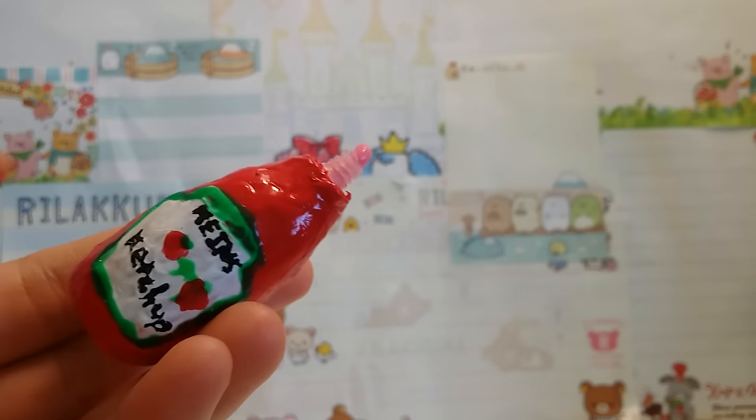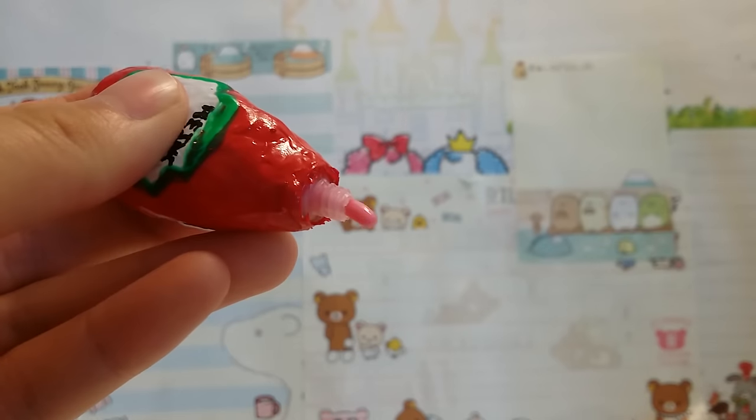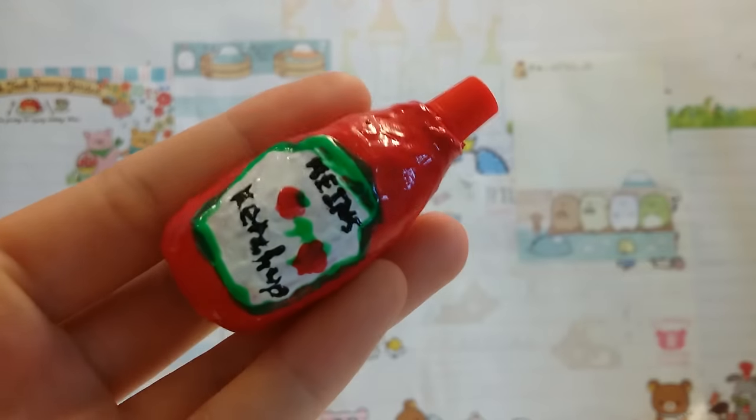I hope you guys enjoyed watching. This should never dry out unless you don't cap it. You could always make any type of squeeze toy you want — it doesn't have to be ketchup. Don't forget to subscribe to my channel if you're new, and smash that thumbs up button if you haven't. I'll see you guys next time. Bye!